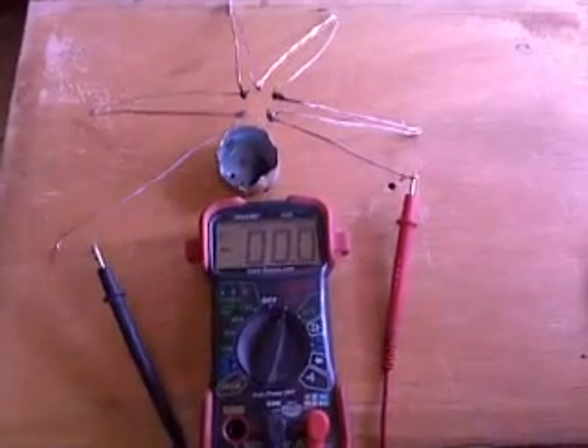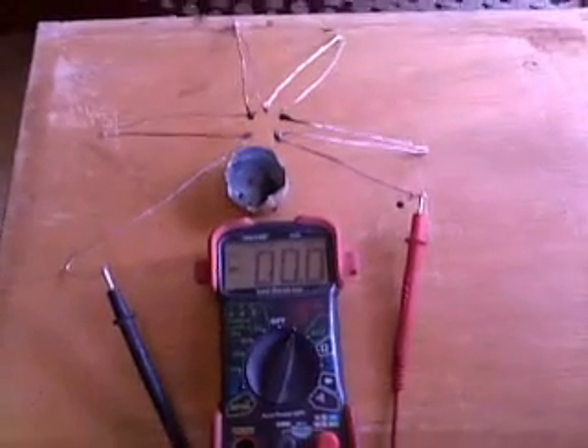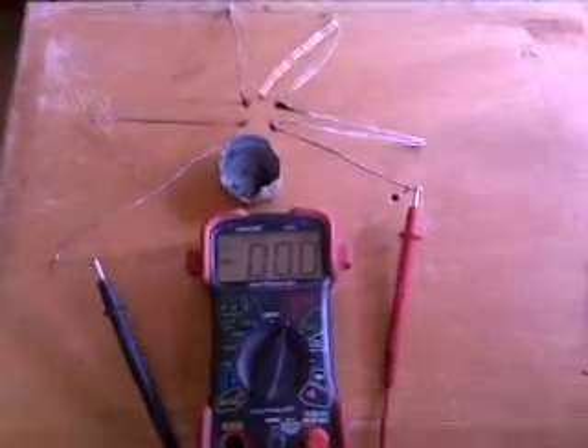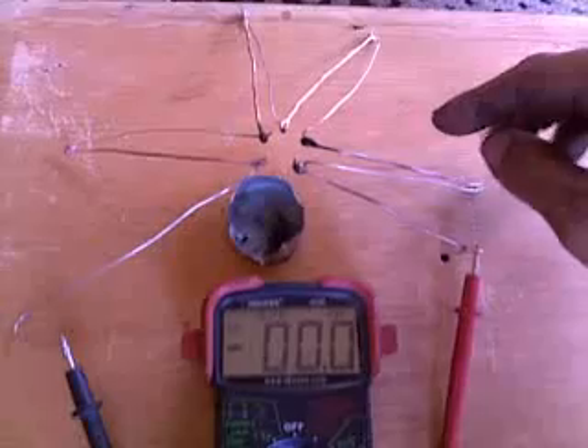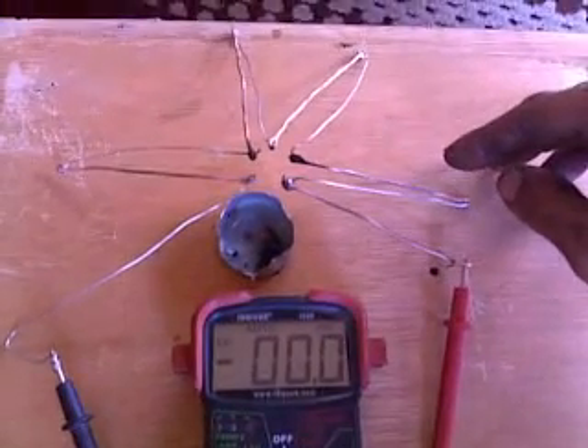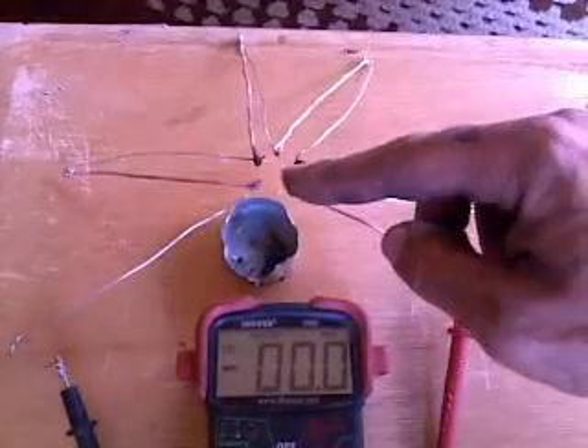Howdy folks, Mr. Tessalonian back here again. I wanted to show you guys how to make your own thermoelectric generators, otherwise known as TEG devices. This is based on a principle founded in the 1800s called the Seebeck effect, generated by two dissimilar conductors in junction being heated and cooled.